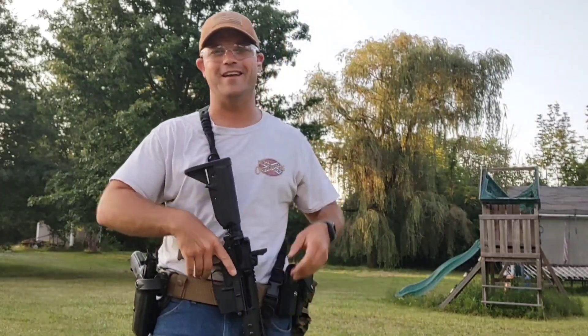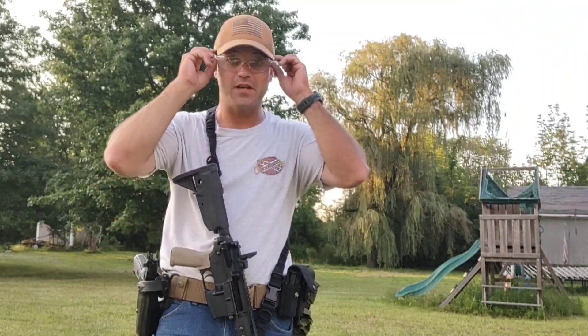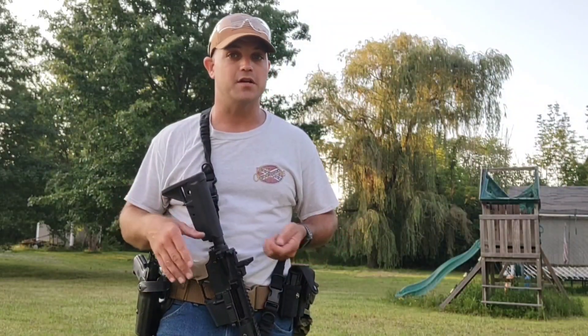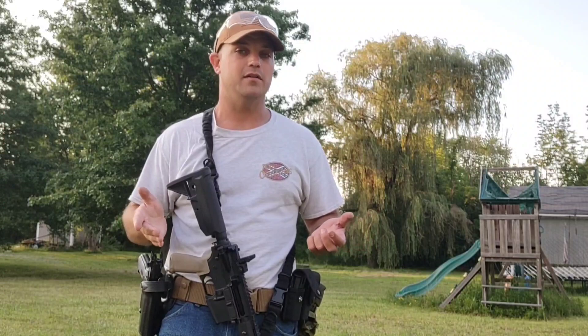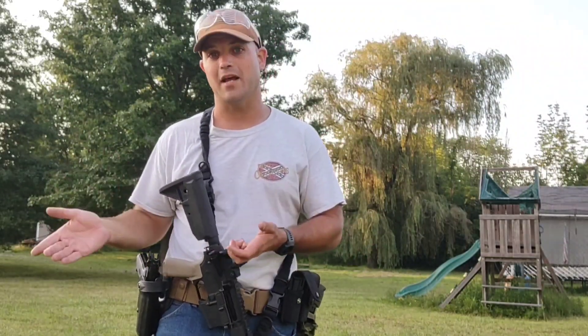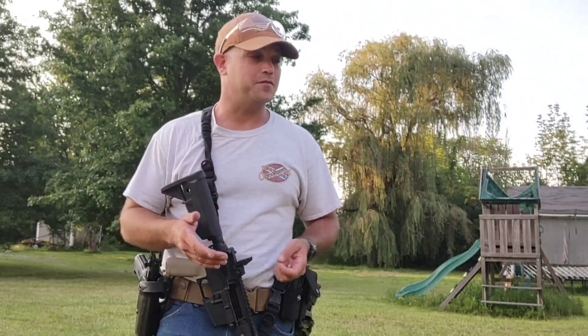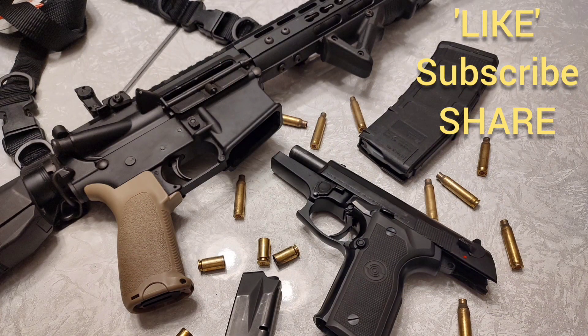That's pretty much it for the demo. Hopefully it was beneficial — it's super basic stuff. I'm not a certified instructor; this is just meant to maybe jog you into getting into better training patterns. Get out there, look online, actually go out and meet some professionals who can walk you through this and show you the best ways to train, because who knows — it might save your life one day. It's better to have the training and knowledge than not have it. Don't forget to like, subscribe, and share. Have a good one.